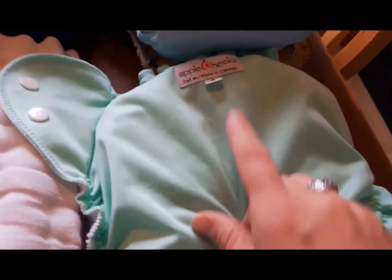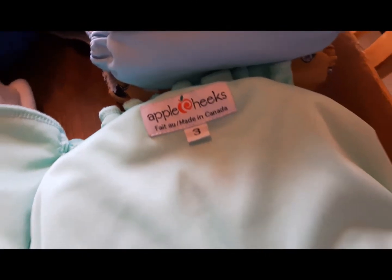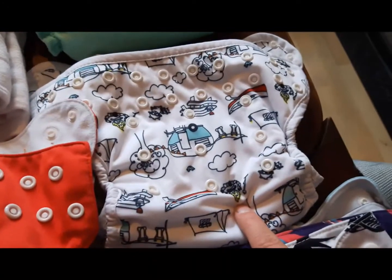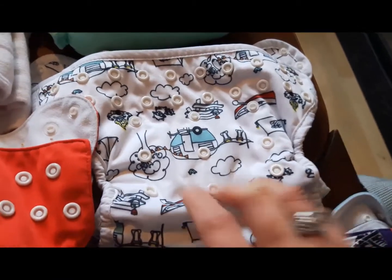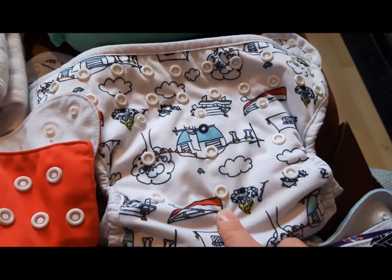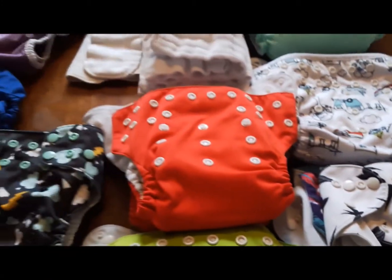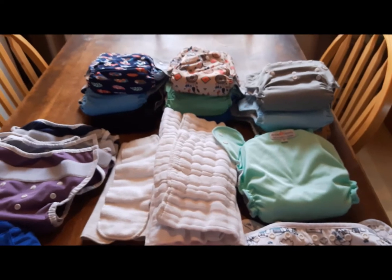This one was only worn once, but I'm keeping it — it's a size 3 Apple Cheeks and it's still really big on my baby. I'm hoping it will fit him when he gets even bigger; he's a big baby. Right here I have a Thirsties pocket diaper stuffed with a Thirsties cotton-hemp prefold. I love this print — it's the Happy Camper print — and I also have another pocket diaper in the aqua print. Both are fantastic diapers.